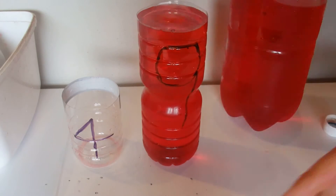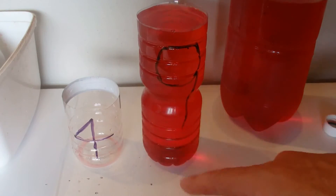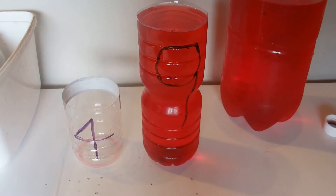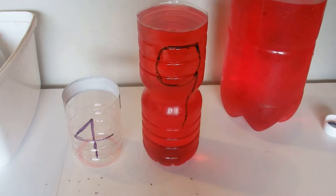Obviously, if you want to measure out 6 gallons, it's the same principle — if you've got a 9 gallon container and a 4 gallon container, or if you want to measure out 6 ounces and you've got a 9 ounce container and a 4 ounce container.